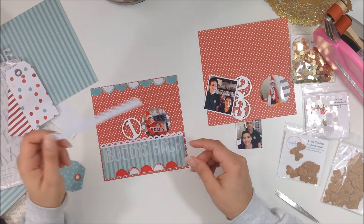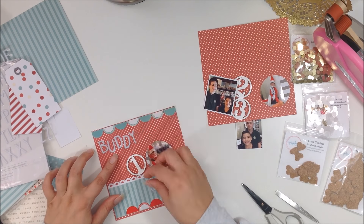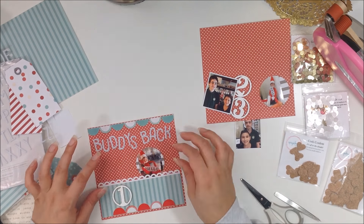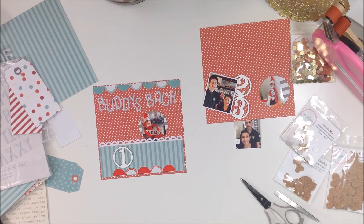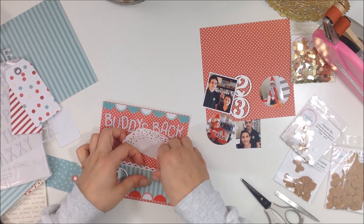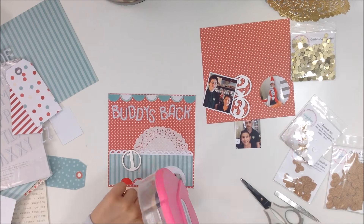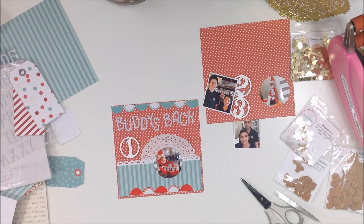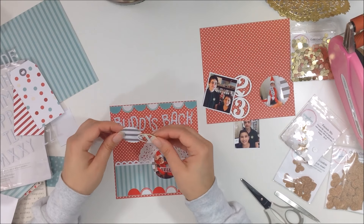I used my border punch to punch out a little scallop border from that white cardstock, mimicking the border at the top, and added it to create a separation between the two pattern papers. You can see when the number is next to the letters that say 'Buddy's Back,' they look more gray than white. That's why I went ahead and painted them — you can really see the difference when you put them against something that is true white.